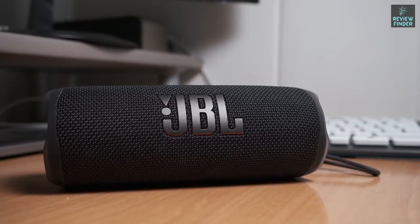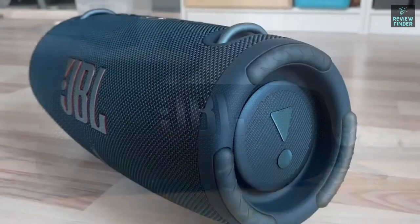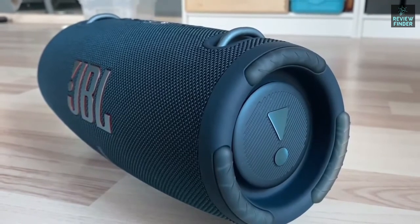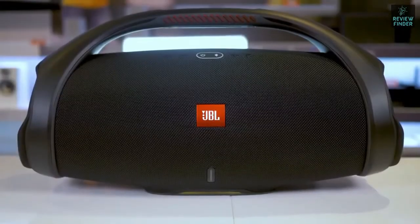JBL makes some of the best speakers on the market, but with so many options to choose from, which one is going to be the best for you? In this video, we'll break down the top three best JBL speakers on the market this year based on price versus performance and the situations they'll be used in.